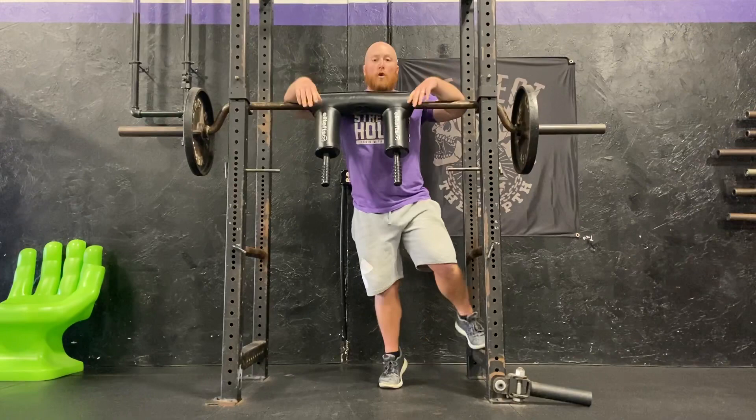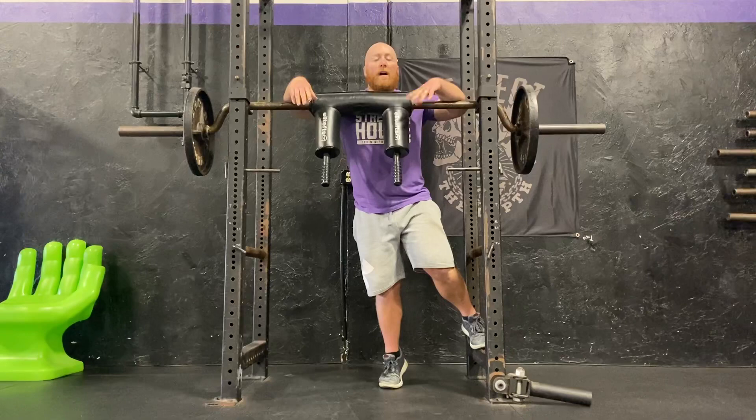The safety straps can move a little bit with you, so it gives you a little more freedom for your hand position. So that's a Hatfield squat — one of our favorite squat variations to build size in the legs and build confidence by having heavier weight on your back.